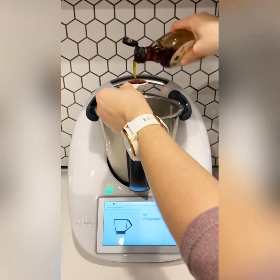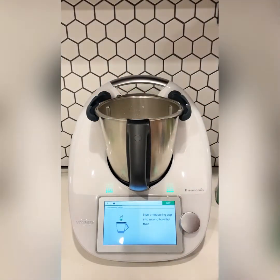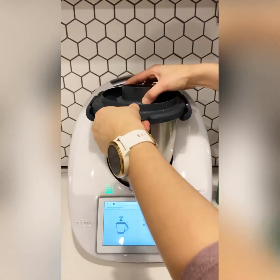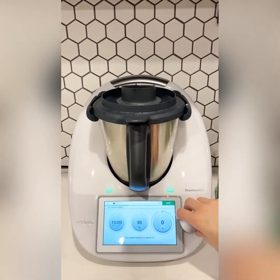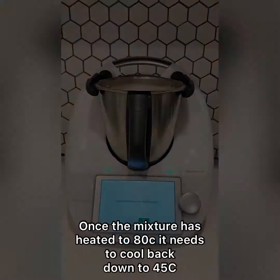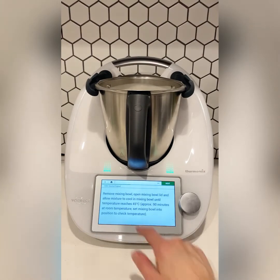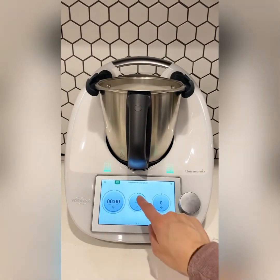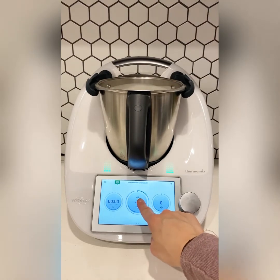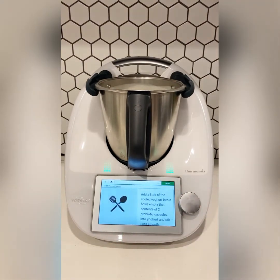Now we're going to place the lid on and blend and heat the mixture up to 80 degrees. Then once that has completed, we need to let it cool down to 45 degrees. This takes about an hour and a half, so just leave the bowl on your bench. You can check the temperature by putting the bowl back into position and on the temperature dial it will show how hot the bowl is.